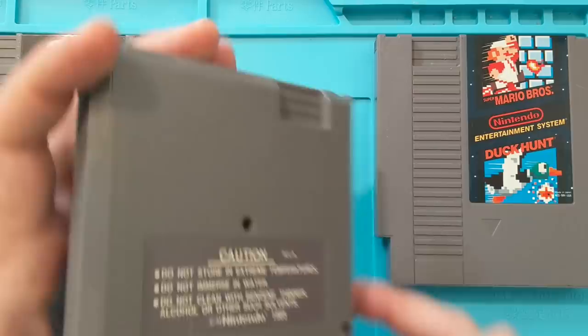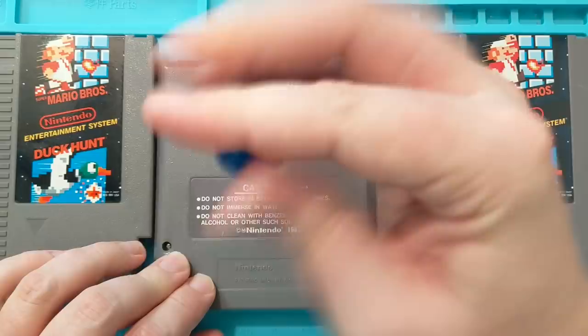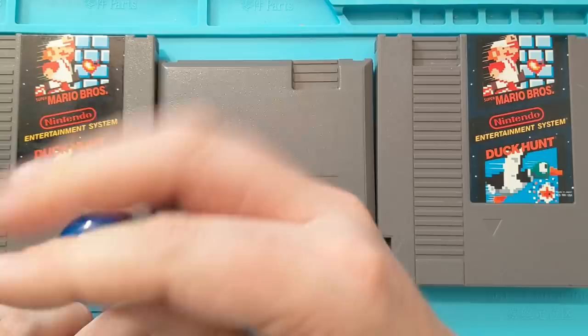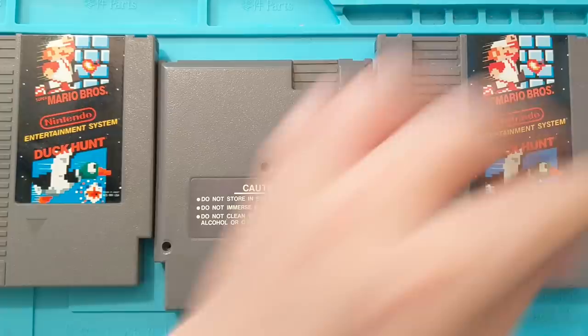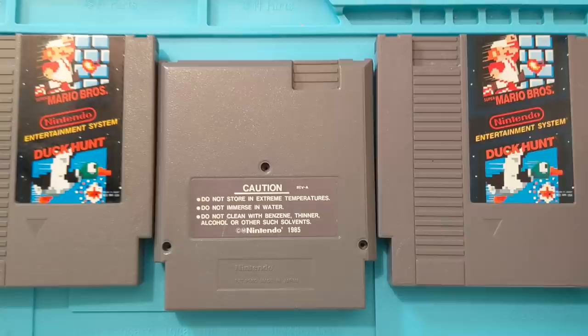Sometimes it uses flat tip screwdrivers, but all three of these are going to use the 3.8 millimeter game bit. If you search for security bit, game bit, or even NES screwdriver, you'll probably find it. These are good for Nintendo, Super Nintendo, Nintendo 64, and Game Boy — especially if you're out game hunting or going to conventions, always make sure you've got one of these on you. The vendor should also have one, but if they don't and you're looking for that high-price game, you want to make sure you're getting the legit article.